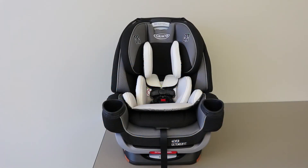This video covers the steps for removing and replacing the seat cover on a Forever Extend-A-Fit 4-in-1 car seat. The steps for this process can also be found in your car seat manual.